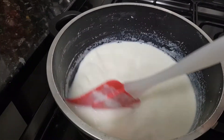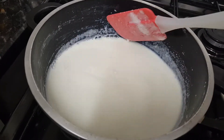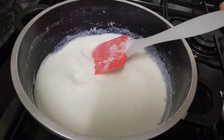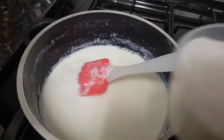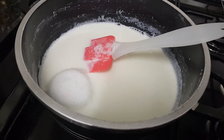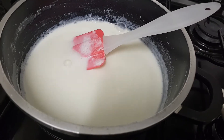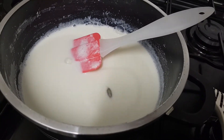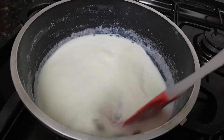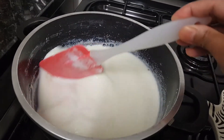I'll make 4 cups of milk, 1 cup of sugar, and 3 cups of milk. I'll make 1 cup of sugar.